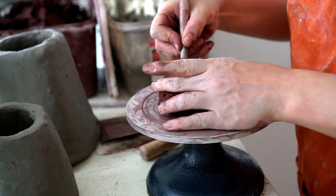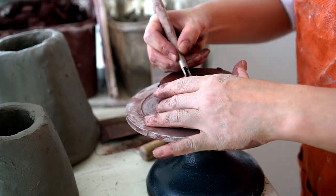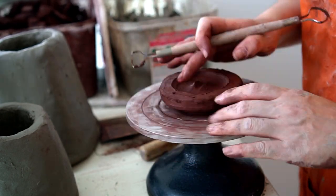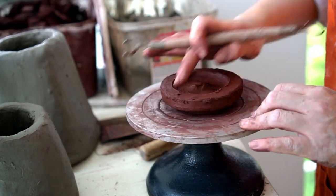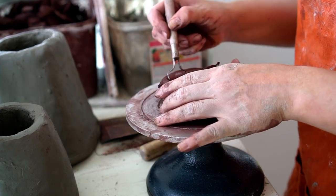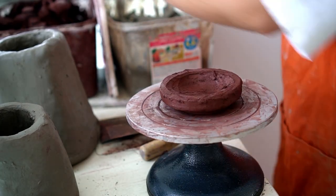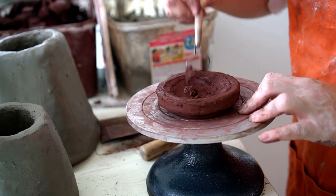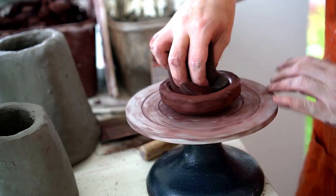I then go back and carve the base of the bottom part of the jar. Because the clay was quite thick I removed quite a lot from the bottom, and then just cleaned it up using a loop tool and sponge.